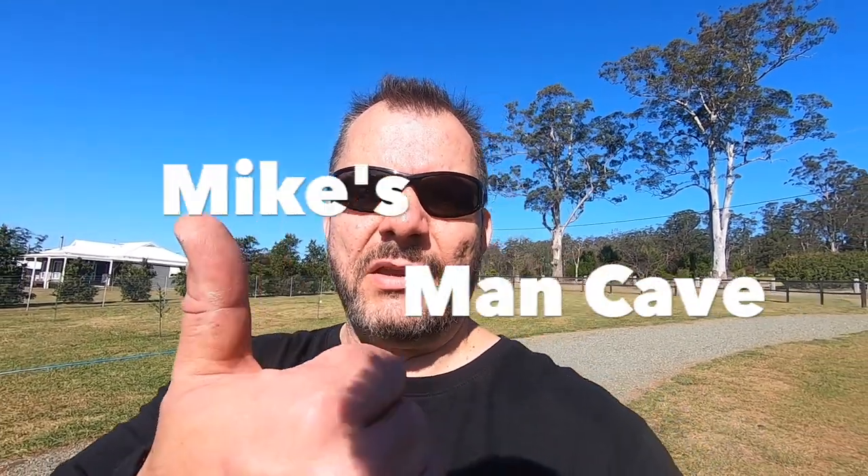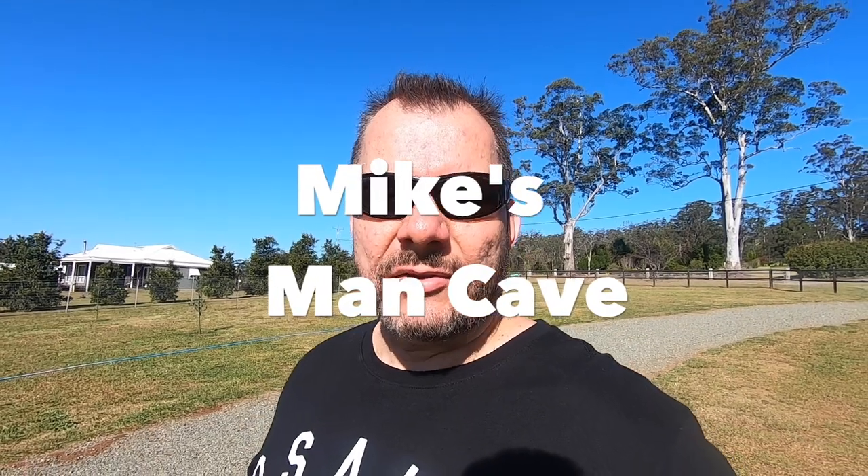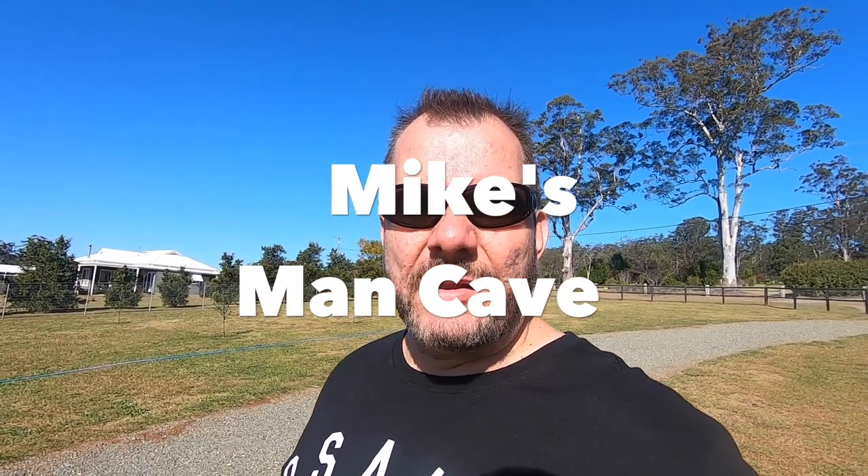That's my first beekeeping video and that's the beehive all built. There are going to be a lot more beekeeping videos coming up, so if you're interested in any of that, do me a favor and hit that subscribe button down below for more videos from Mike's Man Cave. Don't forget to give me a big thumbs up and I'll see you in the next video. Thanks for watching and bye for now.